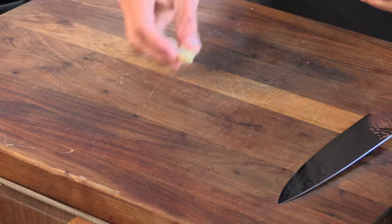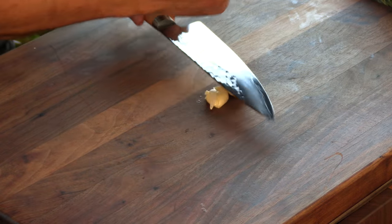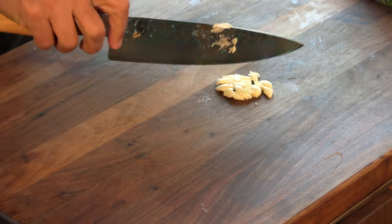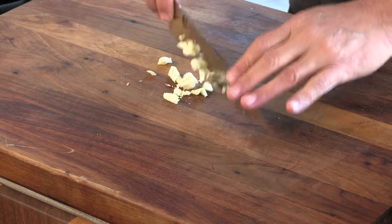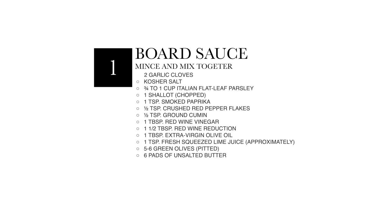While the steak is soaking in that salty goodness, we're going to make a board sauce — a really easy board sauce. So we're going to kick this off with a couple cloves of fresh garlic. Give these a smash and mince them up finely. I will have this recipe posted down below in the description box. If you want to pause the video right here, this is the entire recipe.